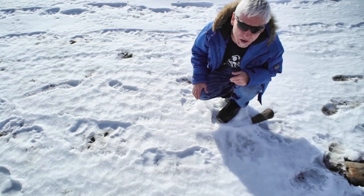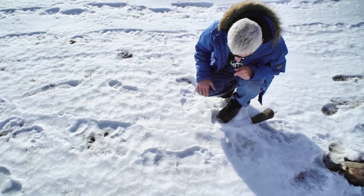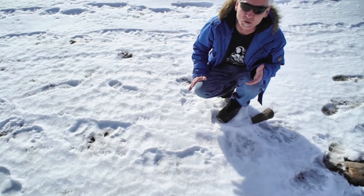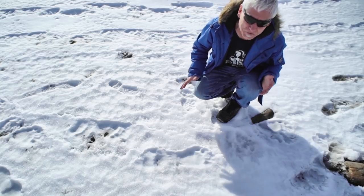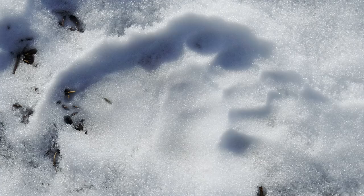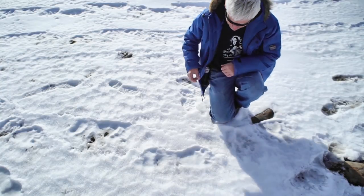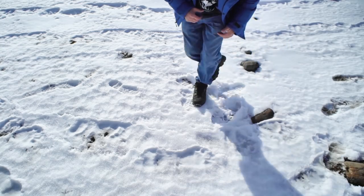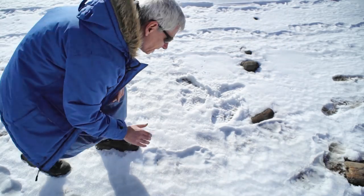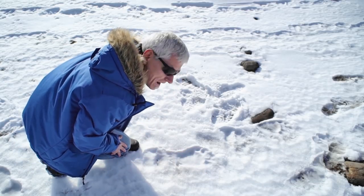Anybody with a fear of bears probably wouldn't be happy to see that. Even though it's winter time, or at least late fall, bears aren't always hibernating. This is a big one and a hungry one, so I still carry the bear spray. Let's see how big he is. That's a big bear.